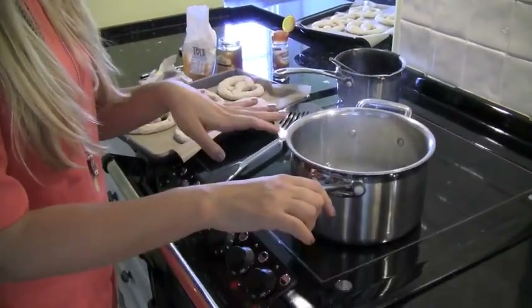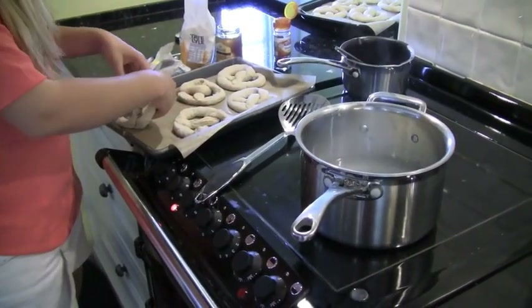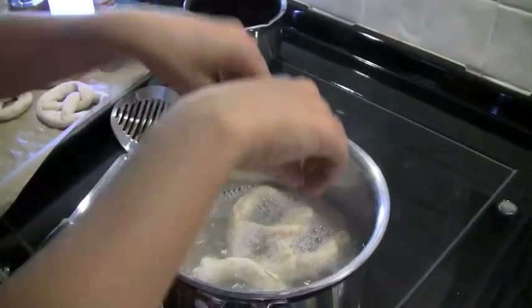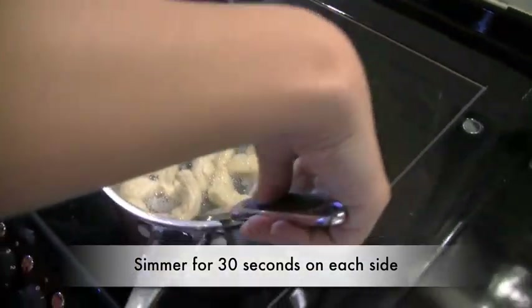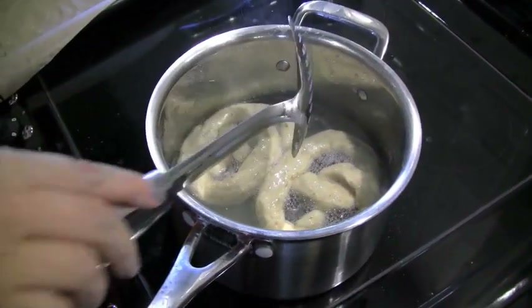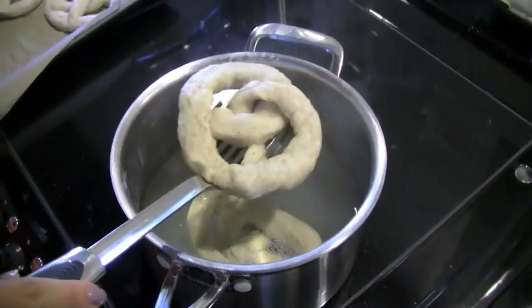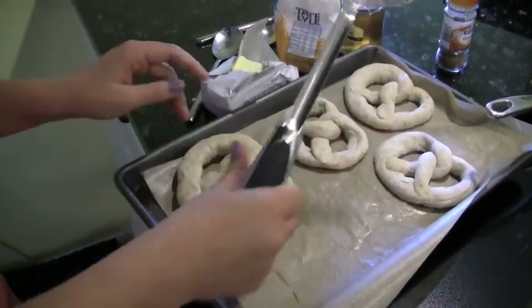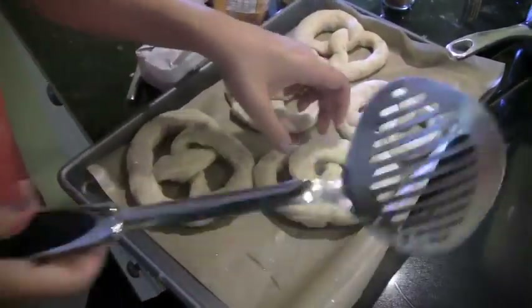We've got a litre of water on the boil with 75 grams of bicarbonate of soda, just simmering on medium heat. We're going to pop two pretzels at a time into this pan. Just drop them in — they'll keep their shape. Take the spoon and gently flip the pretzel over. You can see they're kind of smoothed out, and this is what gives them that sour, bitter taste of pretzels. Leave them for another 30 seconds, then pick them up, wait for the excess water to drain, and back onto the baking sheet — just gently reshape them. They change color too.